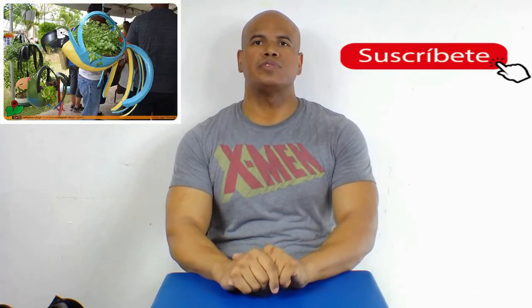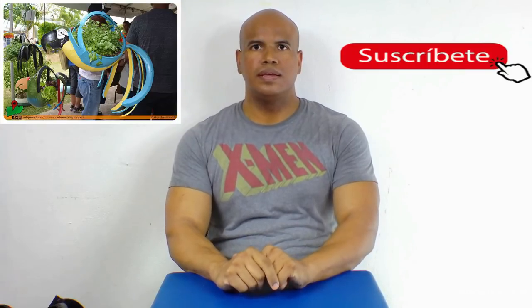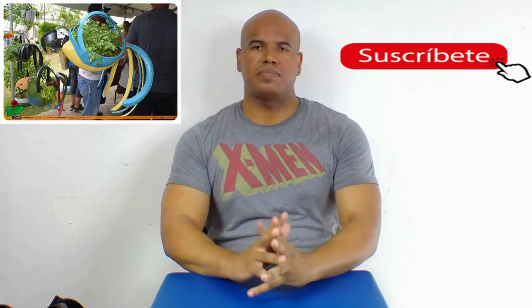In this video we are going to talk about the materials we'll be using for our project. As you already know, it's made from rubber.